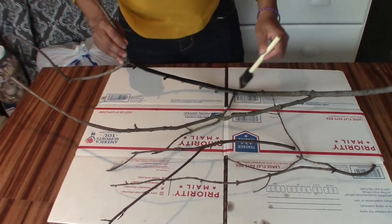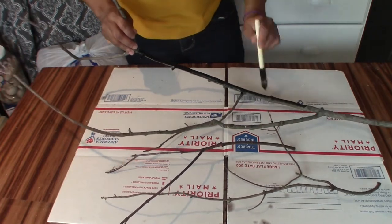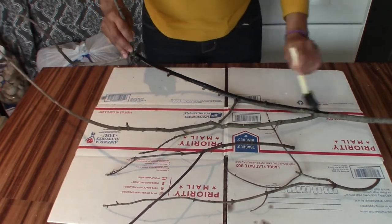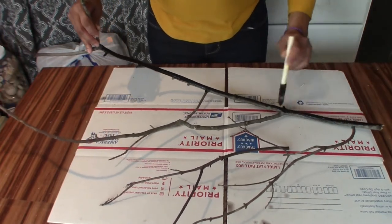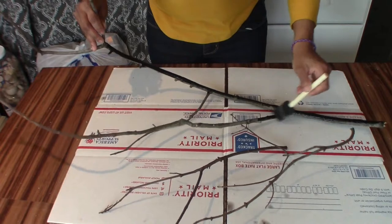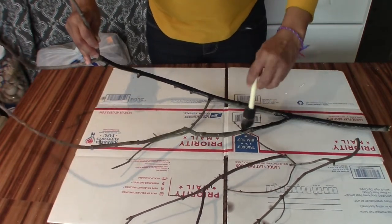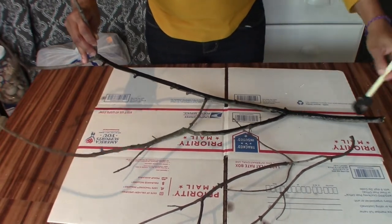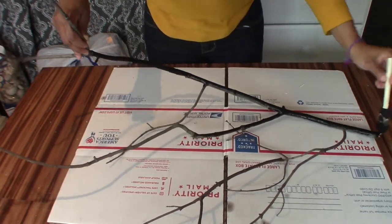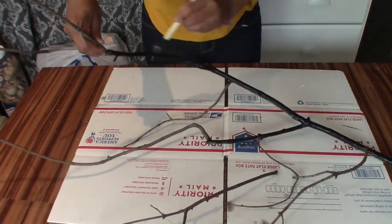For this Halloween-inspired project, we're going to be using these branches that I got from my front yard. I will be painting them black — this is just black acrylic paint — and I'll paint these and then we'll move on to the next step. I'm glad Kiki motivated me to do a project for Halloween.